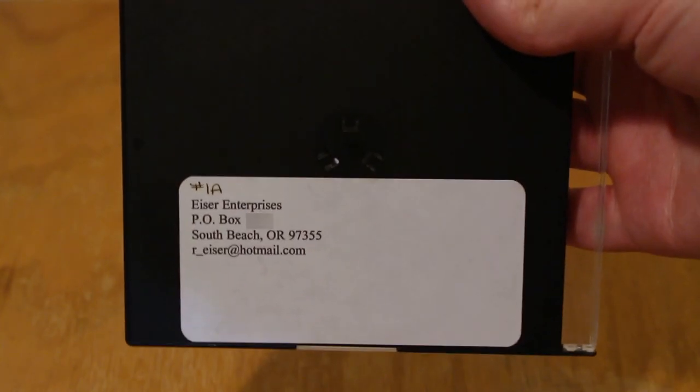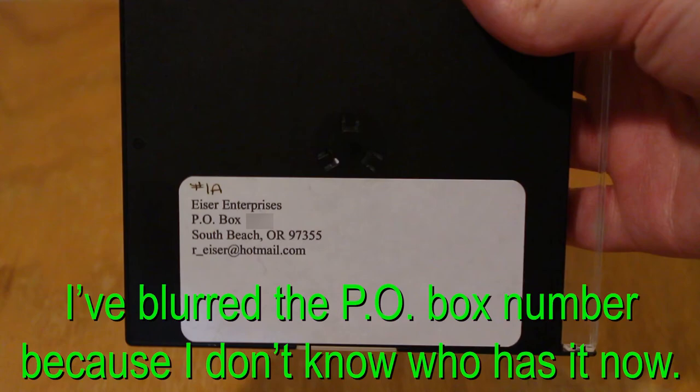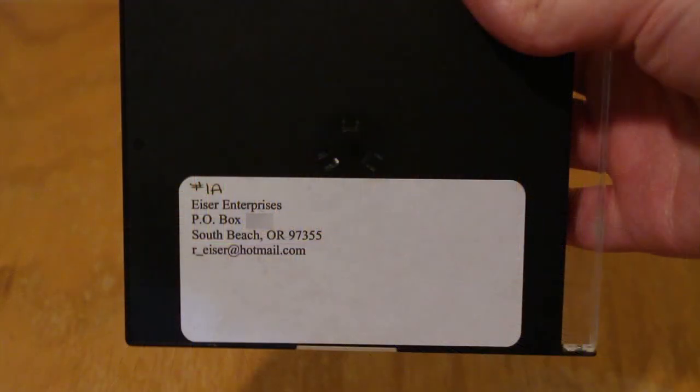There's a label on the back that says it was produced by Iser Enterprises and lists a PO box in South Beach, Oregon. I'm pretty sure that this was sold out of like a little mom-and-pop tourist trappy shop, but I'm not 100% sure. There's also an email address on the back and I did send an email to this address, but I never got a reply.